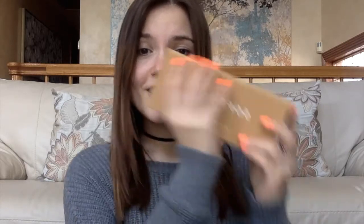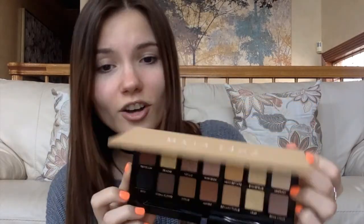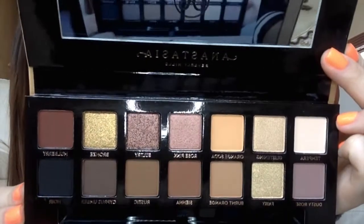Hi guys, welcome back to my channel. I'm so excited to film for you guys today, considering that I finally got my hands on the Soft Glam Palette by Anastasia. Look how pretty — it's so beautiful. Sephora finally released it out.